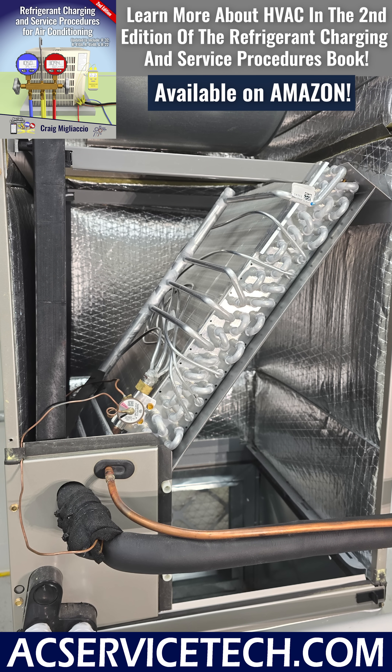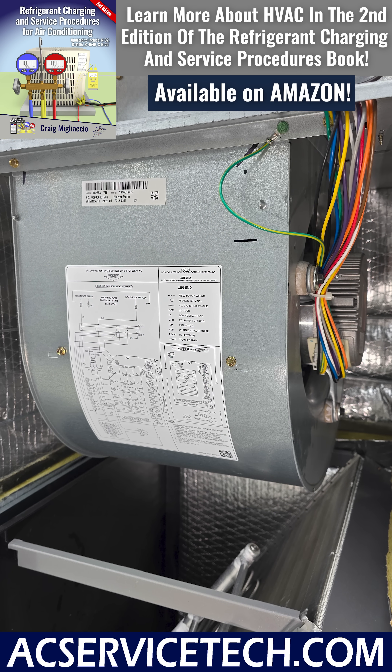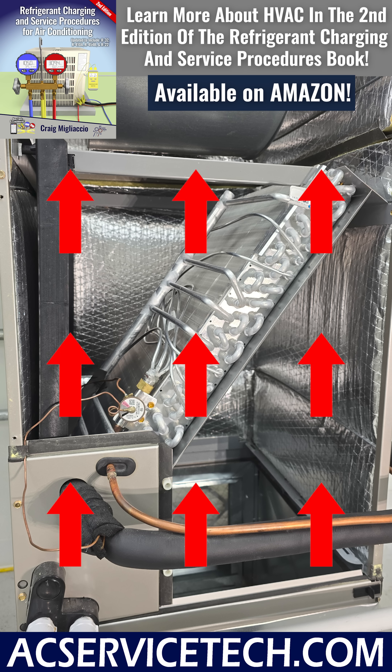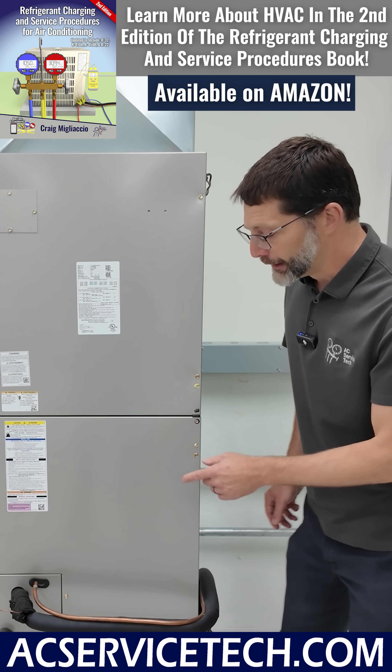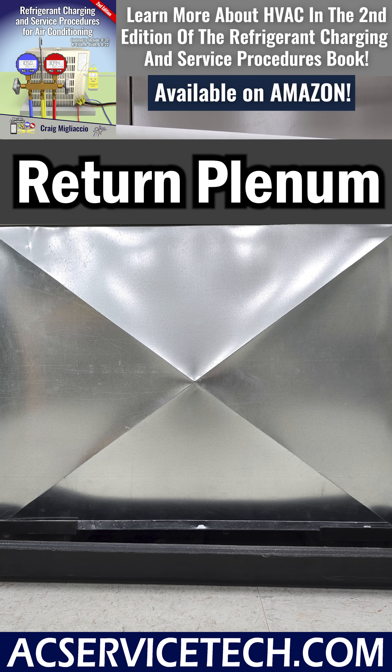The coil is a heat exchanger for the refrigerant to travel through, and the fan is also referred to as a blower motor. It moves the air across that heat exchanger coil. Down here, this is referred to as a return plenum.